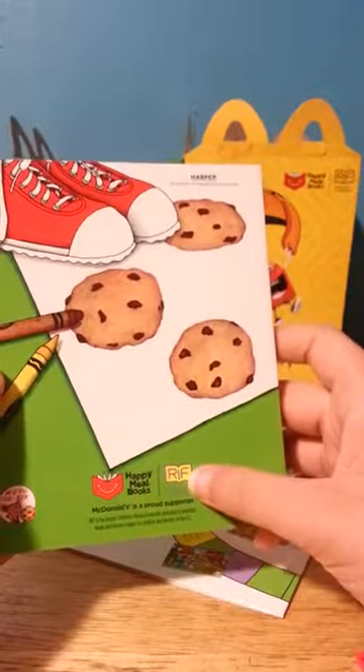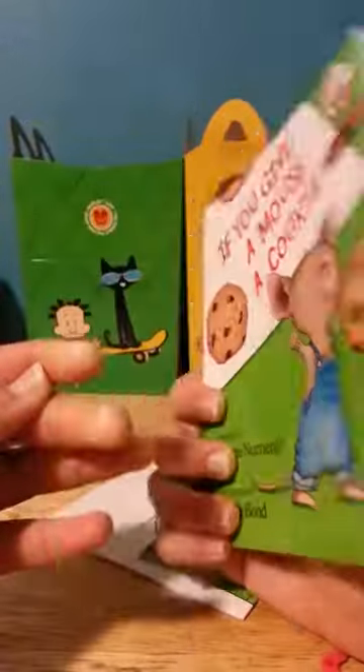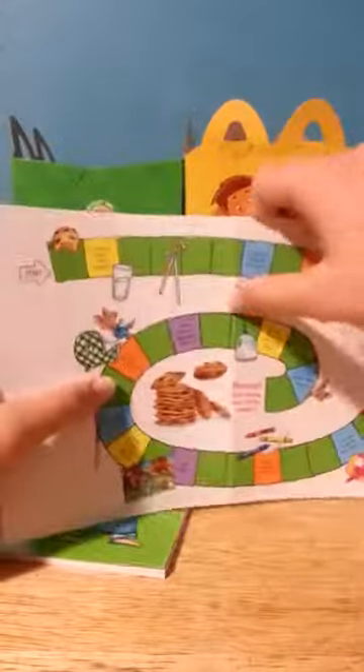Right here it shows the picture of Riff. So it's a book with more than 30 pages — I think it's the real book just in a smaller version. And then when you open it up, it's like a board game.